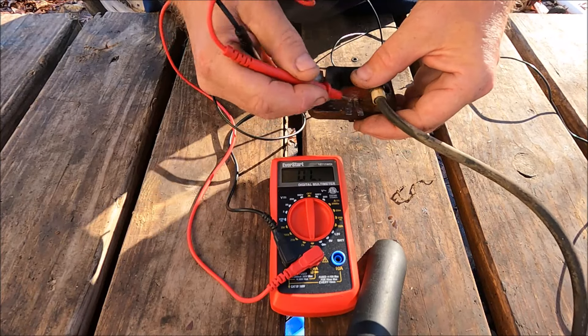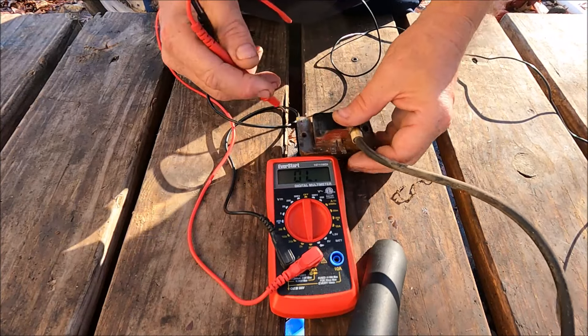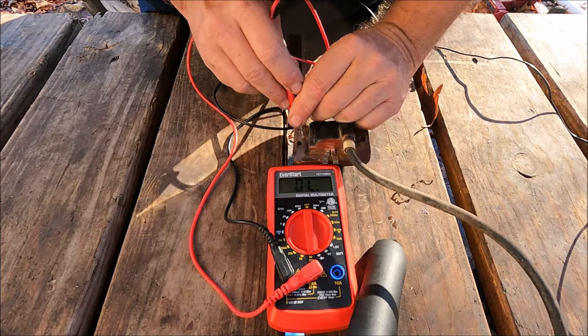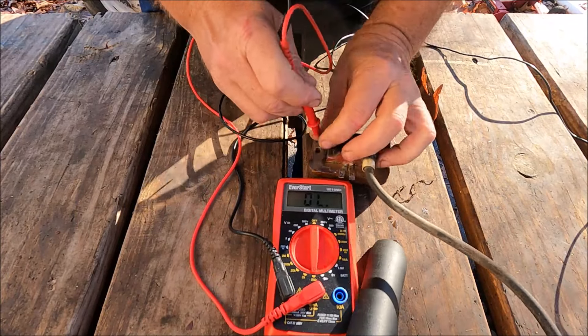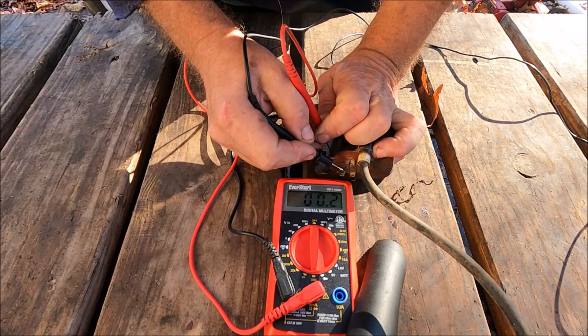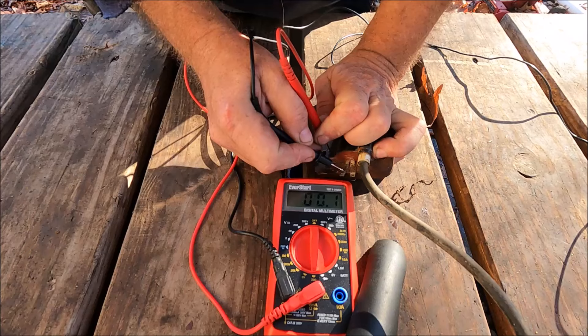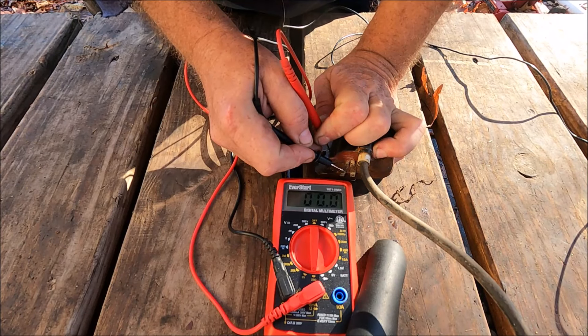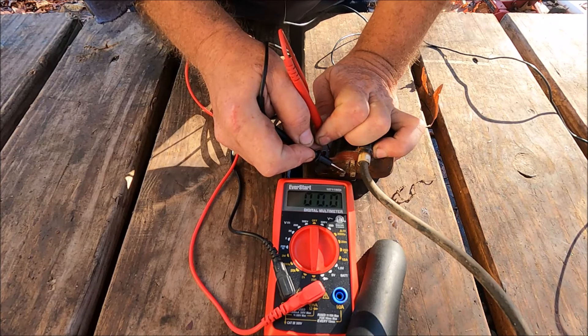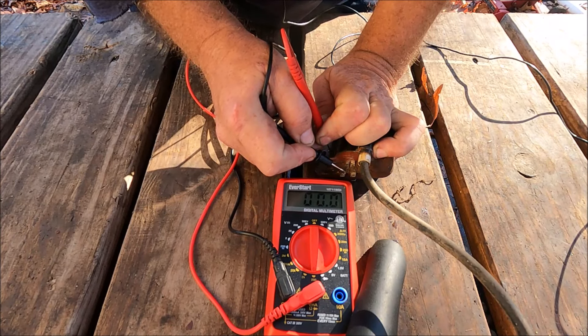This is a Kohler coil. Kohler did something a little different for a while — there are extra tabs on the other side. I checked those too and got readings of 0.2, 0.1, zero. So even on the other side it's not showing enough resistance, which means there's a break in the insulation between the windings of the coil.